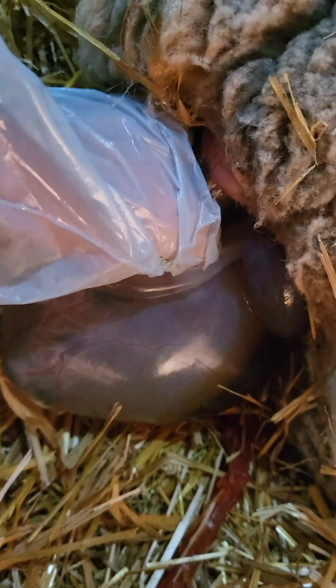I thought there might be another one in there, so I threw a glove on and started digging. In a second you'll see me start pulling a little bit, and you'll see what I'm seeing — that is the indication of a breech birth. If we look right here, you can actually see that those little feet are turned upside down.